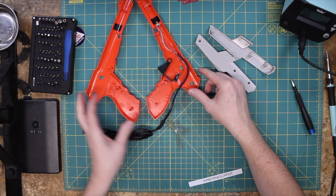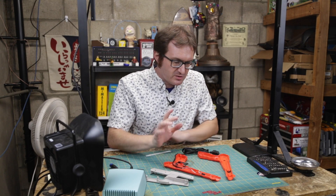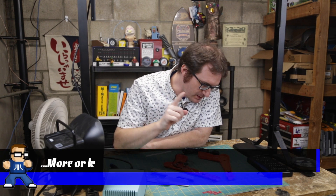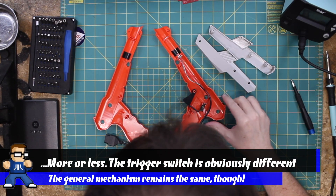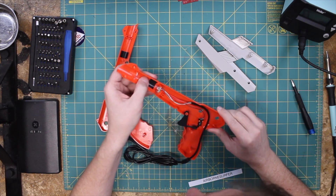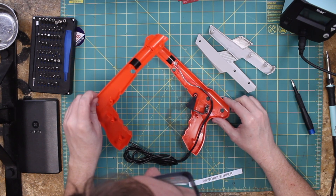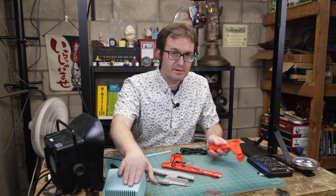Okay, so this is essentially the inside of an NES Zapper. It's the exact same construction as the original, with the exception of the cheaper plastic on the inside. I can't even tell — I don't see any manufacturing marks. I can't even tell what kind of plastic this is. I could do the old AVE test and heat it with a soldering iron to see where it melts, but not today because I just got my brand new soldering iron set up and I don't really want to mess around with it.